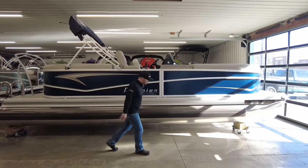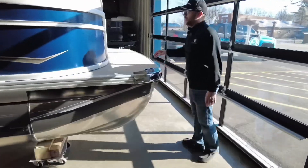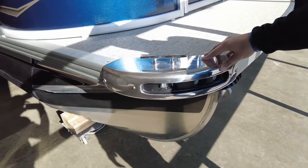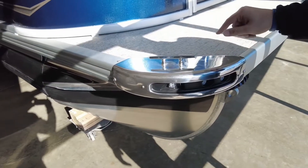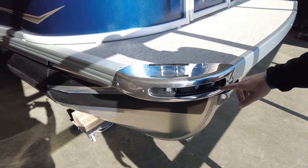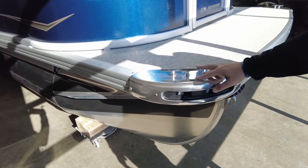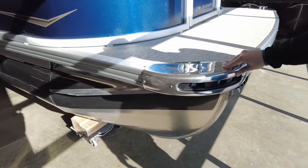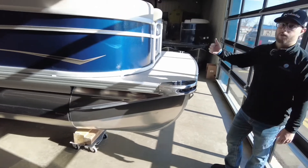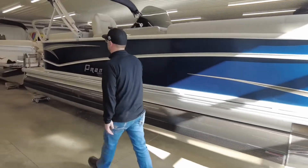Right up here at the front of the boat, something that is very unique for the Premier is they do have an all-in-one casted mold for their corner cap that comes all-in-one with your docking lights, navigational lights, and your pull-up cleats. Really nice feature about that Premier pontoon boat. This boat does come equipped with a seven-year bow to stern warranty. Follow us right back here to the transom of the boat.